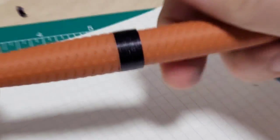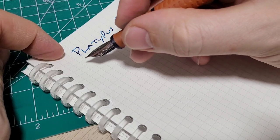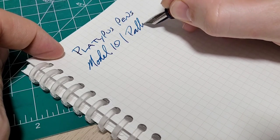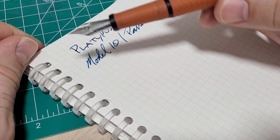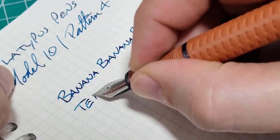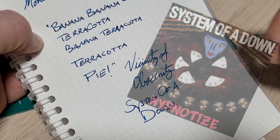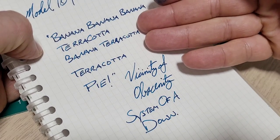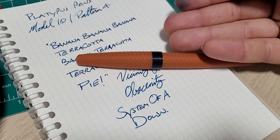Let's do a quick writing sample. So here we've got the Platypus Pens. I did check the nib — it is a Yobo medium. I compared it with my Gravitas entry pen that has a Yobo medium nib and these are both exactly the same. So this is the Model 10, Pattern 4. Being this pen is made from a terracotta filament, there is a very specific writing sample I just must do — 'terracotta, terracotta' — a reference to the song 'Vicinity of Obscenity' by System of a Down.